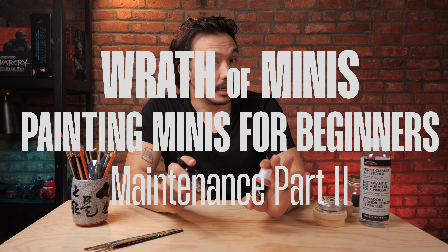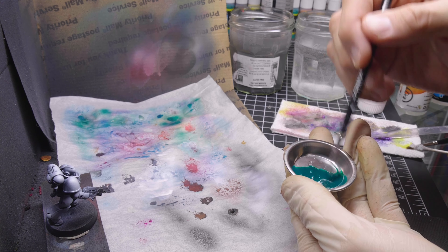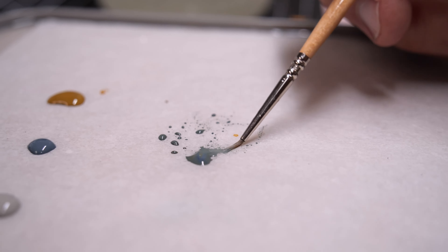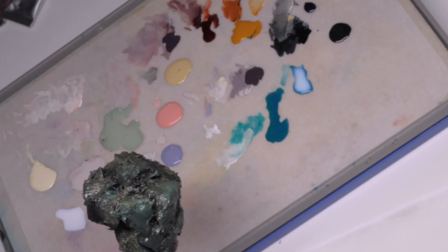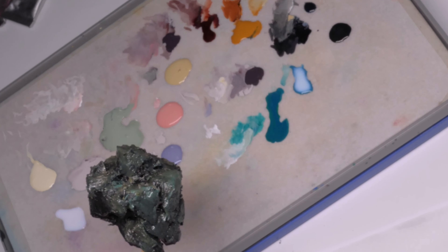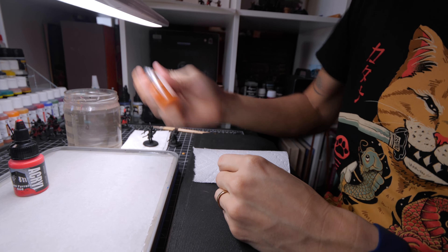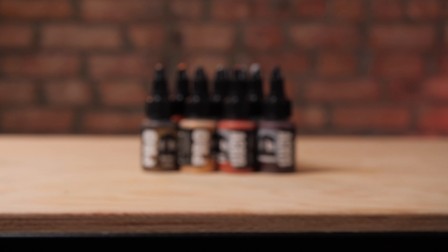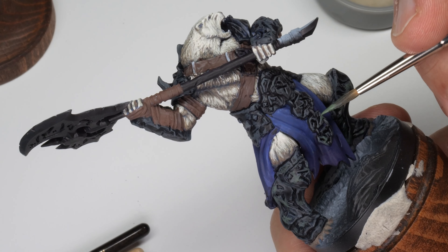There isn't a whole lot of maintenance required with paints, but let's talk about a few things that may happen. Paint is pigment and medium — doesn't matter what the combination is. If you let them sit for a while, a tendency to take place is that the medium and the pigment will separate. Generally the medium becomes this kind of milky white consistency. That's not good for our paints. We want them fully mixed so they're in the best working condition when we're actually painting.